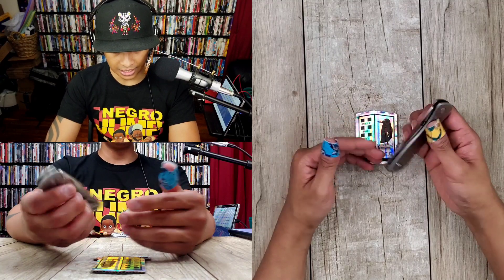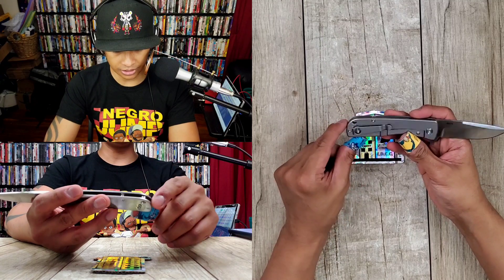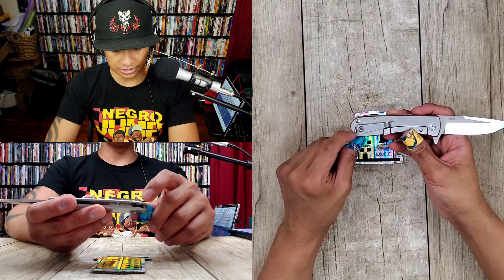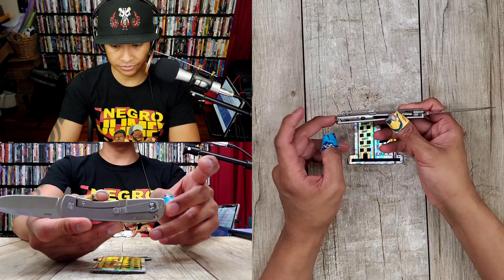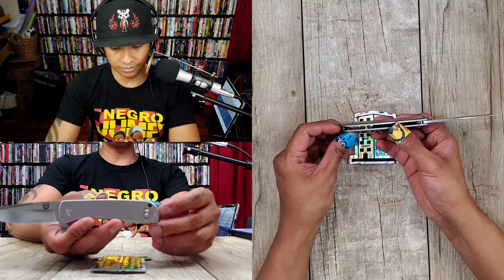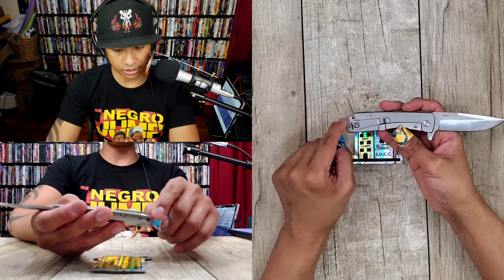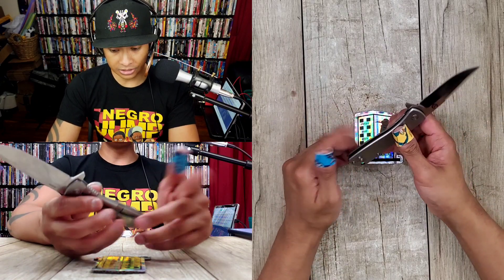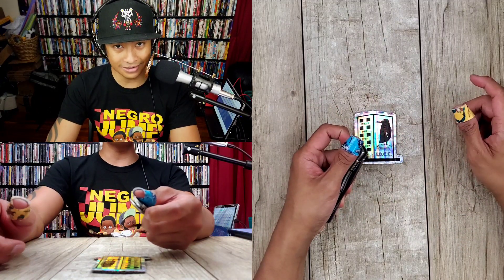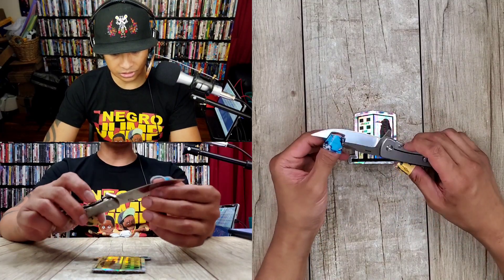I think my only complaint about it is the pocket clip. I kind of wish it was up here — I don't know why they chose to do this. I feel like it was a missed opportunity to get another high mark on a knife of this caliber already. It's definitely a knife that I would recommend, especially for the price. It's just really good.